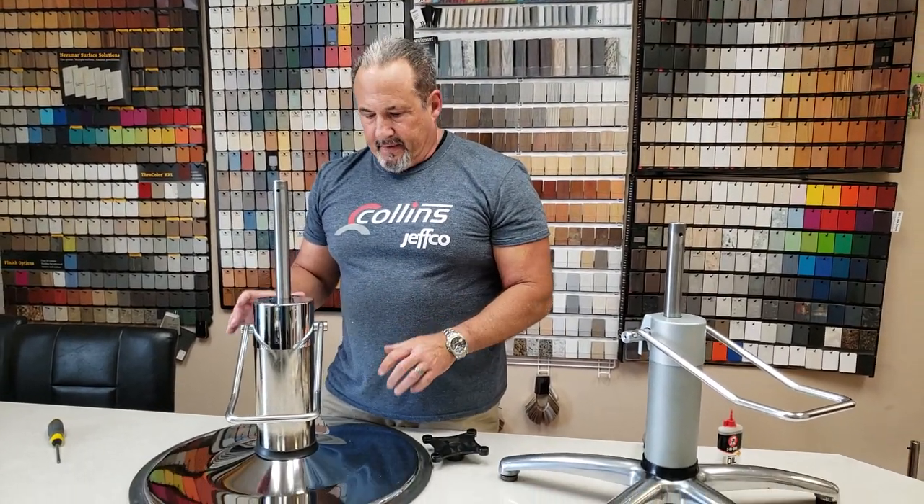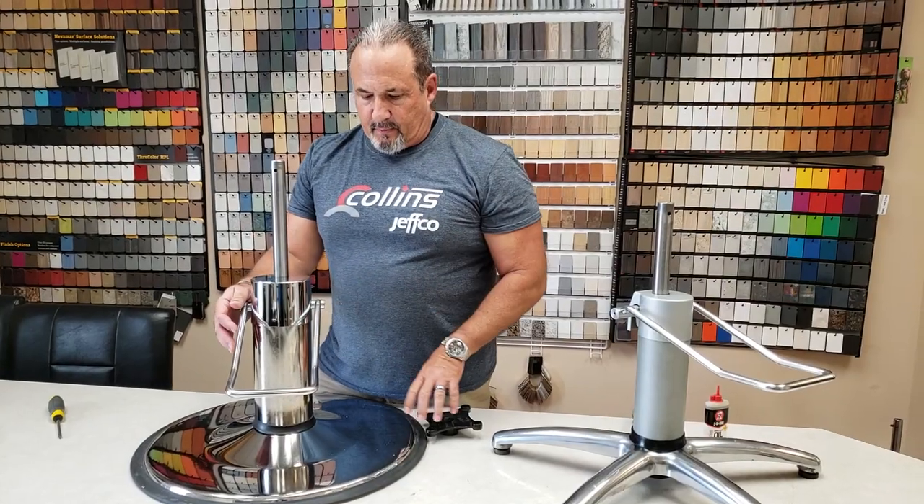Hello, this is Johnny Chaffin from Collins Manufacturing and today we're going to discuss some general maintenance guidelines for your pumps. We're going to cover a couple of different kinds of pumps. They're all very similar, but this is general maintenance — some of the things that we talk to people about every day and we've never made a video for. So we'll start out with our standard 4500 pump.